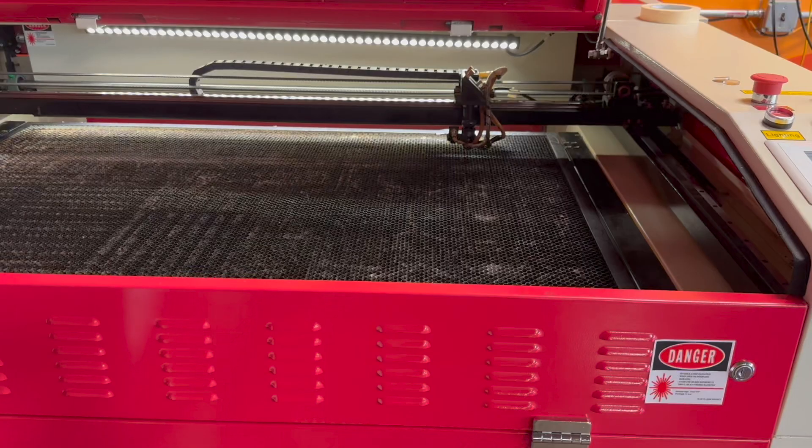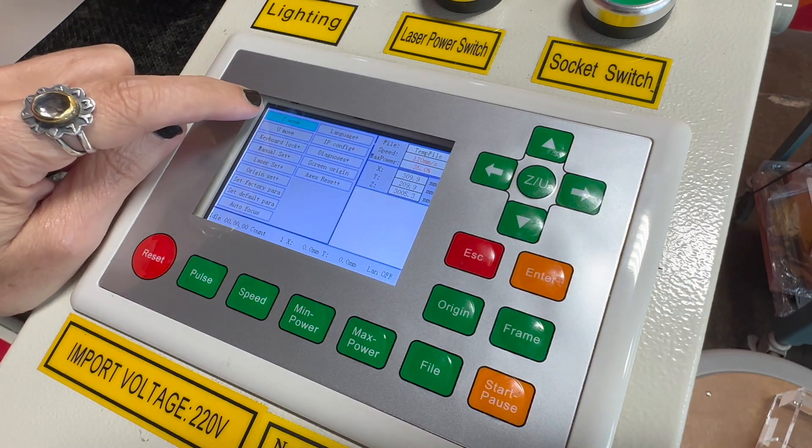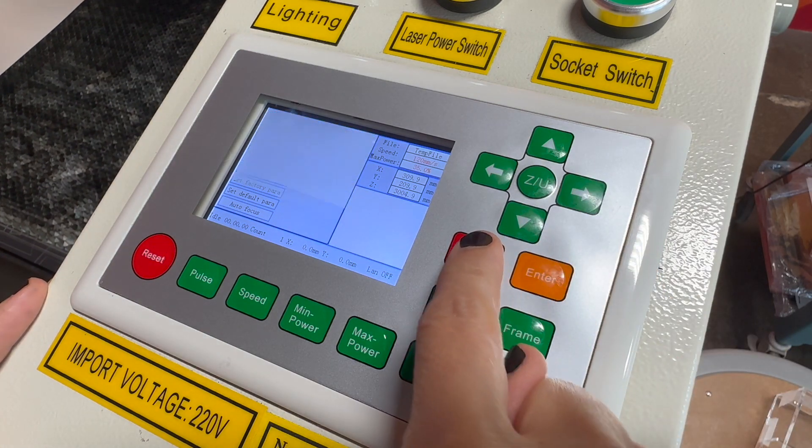Open the lid with both hands. Depending on the thickness of your material, you may need to lower the bed — the metal grate you see here — the Z axis of the machine. Press the ZU button, Z move is highlighted, and then use the right arrow to lower the bed. Press escape when you're done.